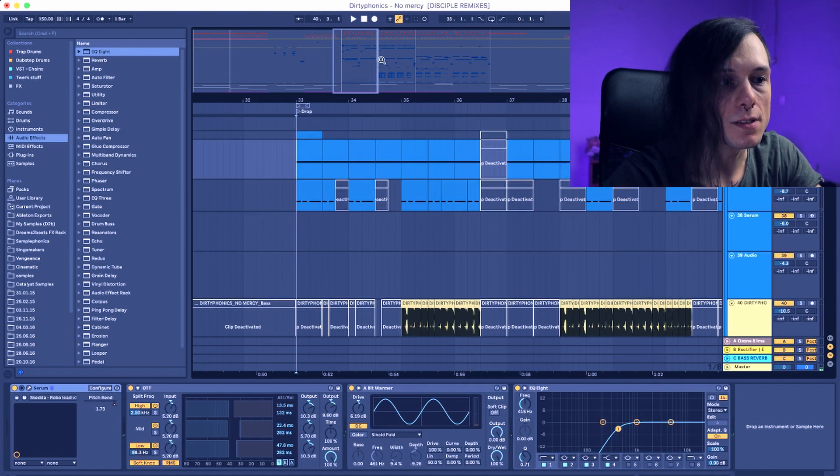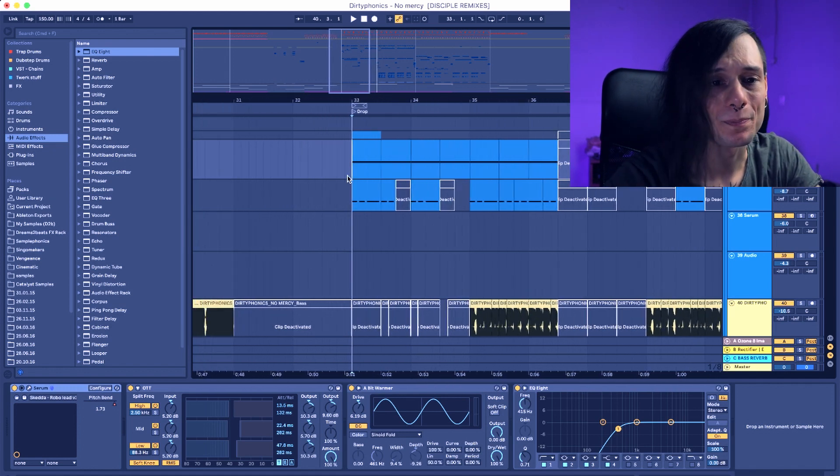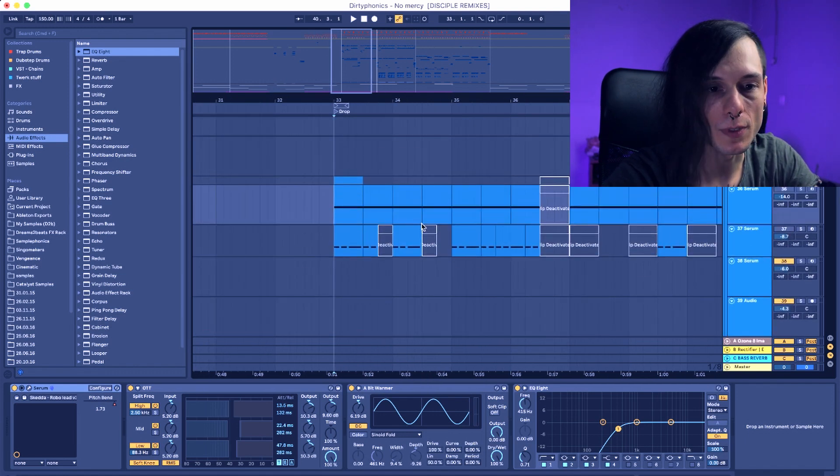So this is Dirty Phonics — 'No Mercy' from the Disciple remixes. I'm trying to remix that track. This is only a work in progress, I don't know how it's gonna end up. Let's go through the sounds one by one.